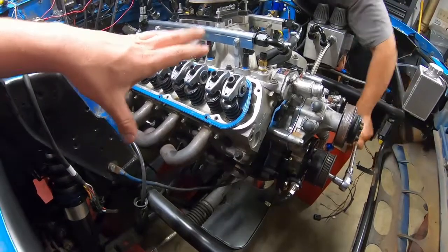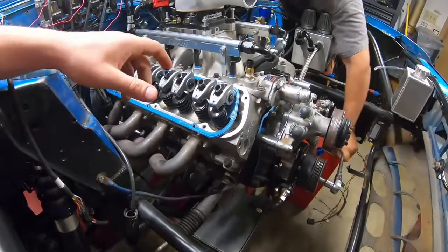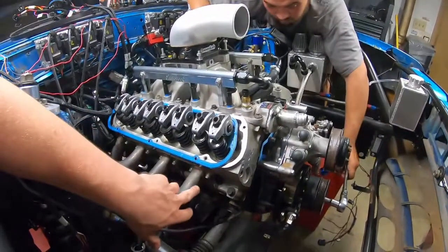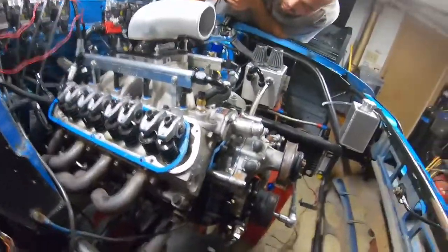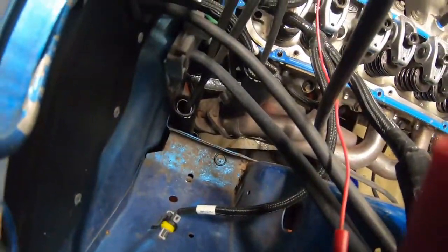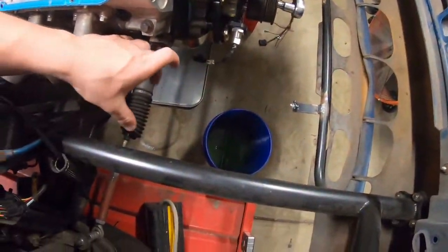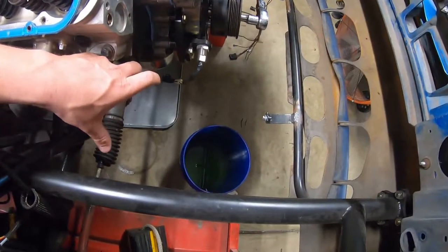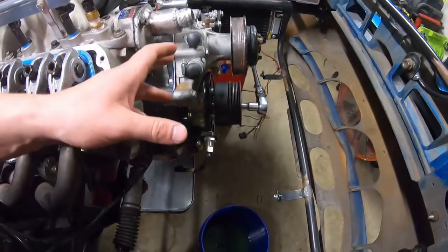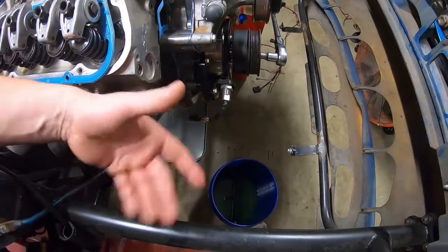So for the hot side — and I'll go over this cause I at least know what boxes that is — we're just gonna flip these shorties around. And what we're gonna do is where the two-bolt flange is down there, I'm just gonna cut that off and put like a three-inch V-band. Hopefully it'll end up somewhere right in this area, on each side.